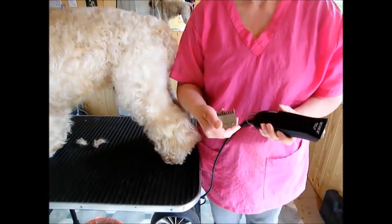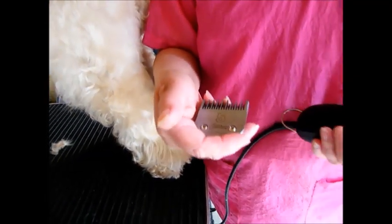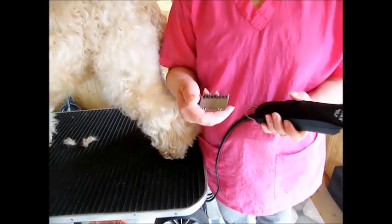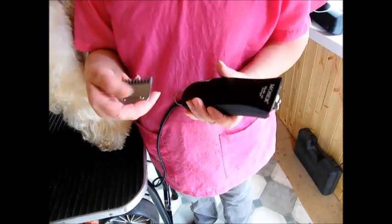Using a plain blade — this is a number five blade, and you might want to use a seven blade — but just be careful: don't dig into the coat, just let the blade glide over the hair.